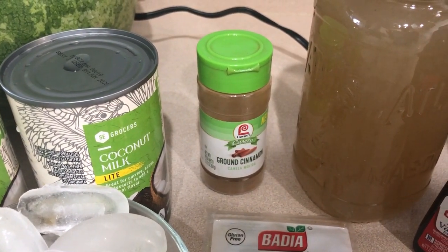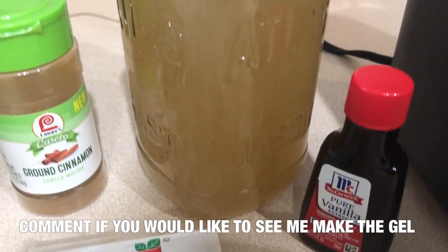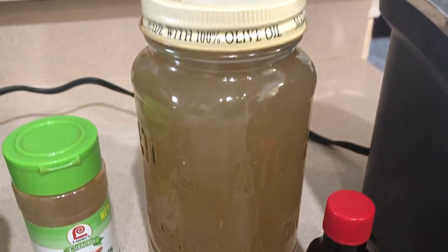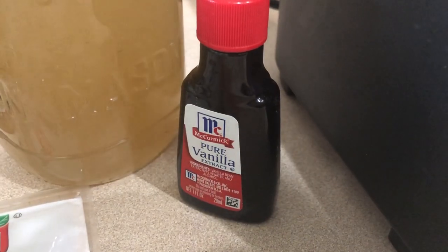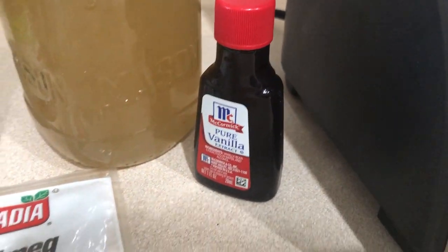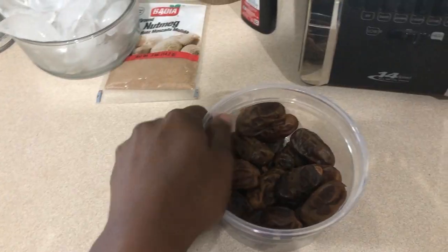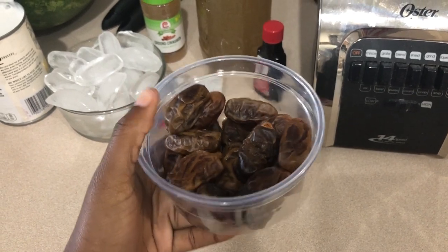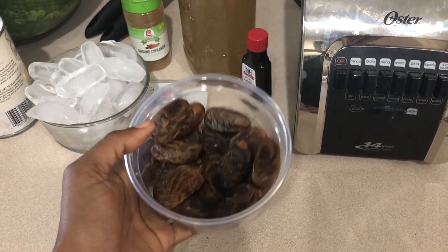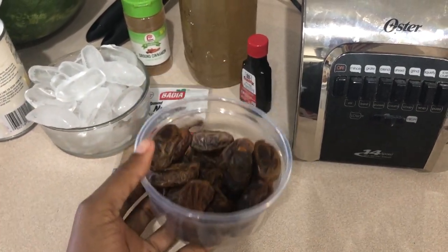You'll need ground cinnamon, Sea Moss gel — and this is already made — pure vanilla extract, some nutmeg, and dates for your sugar. I end up adding coconut sugar at the end just to add some sweetness, but that's up to you.